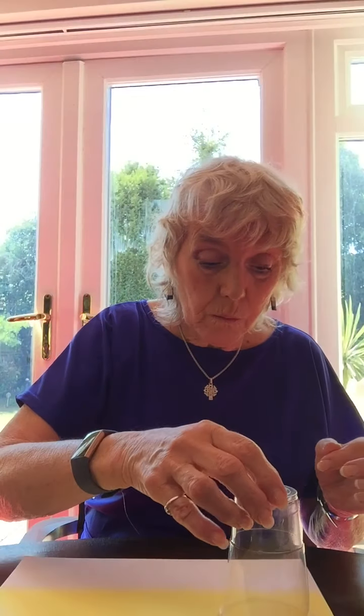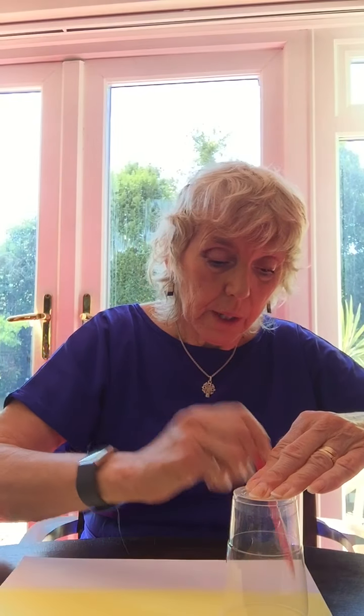I thought it would be a good idea to show you how to make some emojis really quickly. I'm very fortunate because here I've got a piece of yellow card, but white paper will do just as well. I need something to draw around, a pencil, and I'm going to draw around — perhaps I'll do three just to show you three different faces.